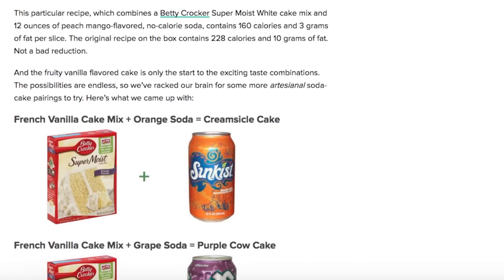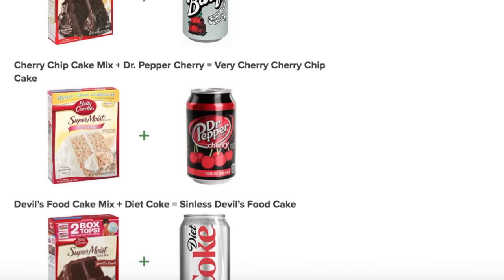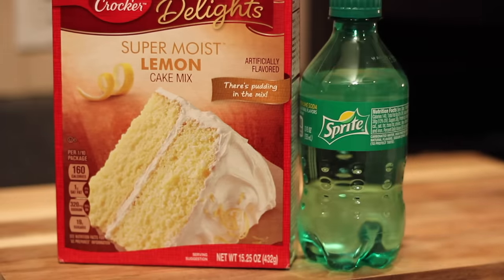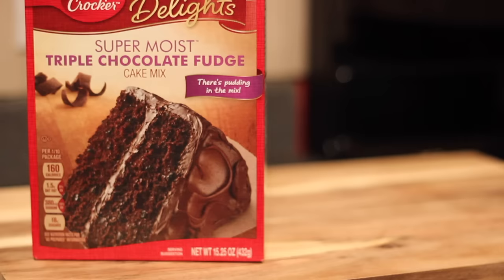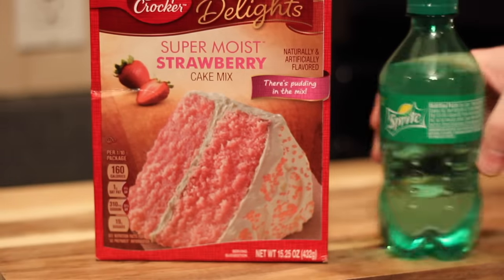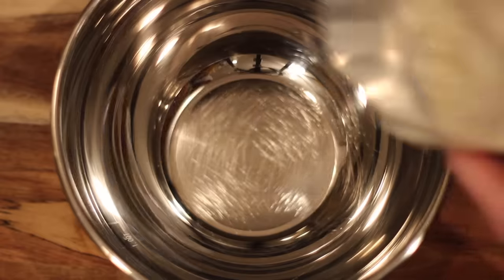Most of the ideas I'm testing in this video are coming from a Huffington Post article — they have a ton of different flavor combinations that apparently work. My lineup today is: lemon cake with Sprite to make a double lemony cake, French vanilla cake with orange Crush soda to make a creamsicle, dark chocolate cake mix with root beer to make a chocolate root beer float, and the wild card I came up with — strawberry cake mix with Sprite for a strawberry lemonade cake.